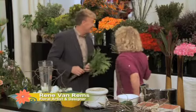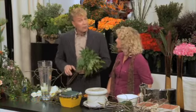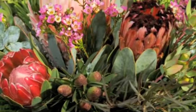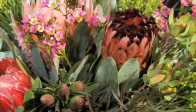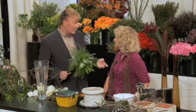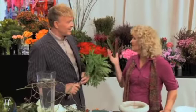We are in the studio of Rene Van Rems, Rene Van Rems International, and look at this place — it's absolutely gorgeous. I brought you some flowers. Oh, thank you. Where are all these flowers from? Well, believe it or not, almost everything is from San Diego County. Some of these are field-grown, some are greenhouse-grown, but it's a huge variety from all the different tempered zones that we have in San Diego. Definitely, and we've been visiting some of those greenhouses and some of those growers, and so I'm thrilled to see their flowers here.